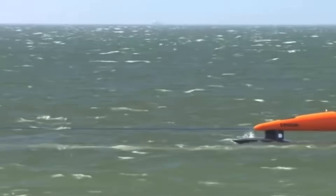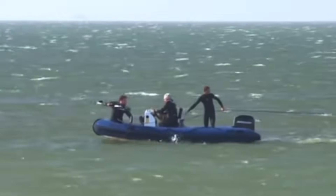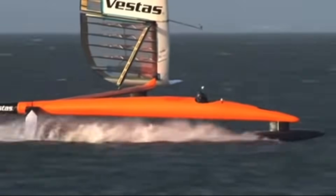This is why I didn't talk about SailRocket in that last foiling video, because she can't really sail an arbitrary course. It's not particularly practical, maybe not even a boat, but still one of the coolest sailing contraptions ever built, and the fastest so far.